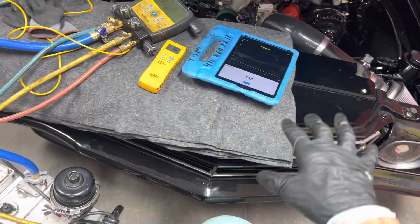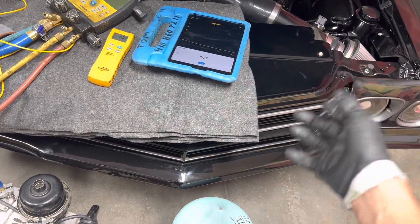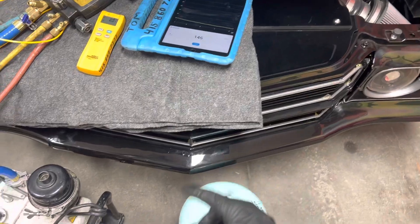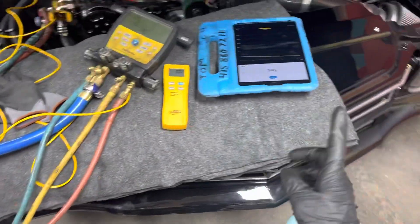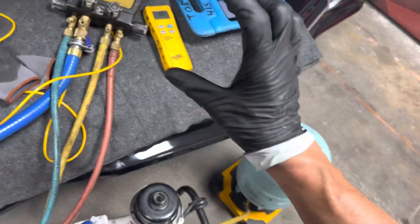It was welded. I tested with nitrogen pressure decay test and they did a good job — it didn't leak. So we're going to put in 1.5 pounds. I'm not going to put in 1.8 pounds; I'm going to put in 1.5 pounds because of how much condenser they removed.